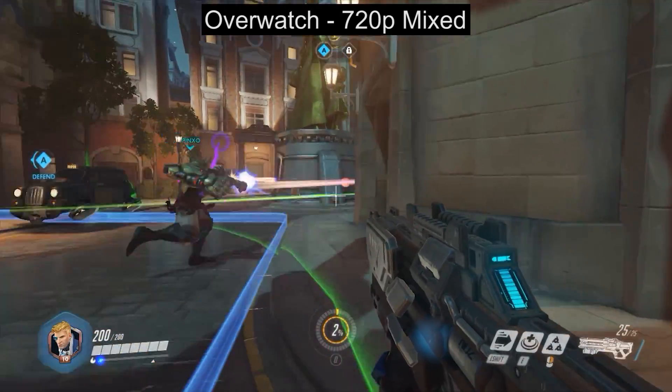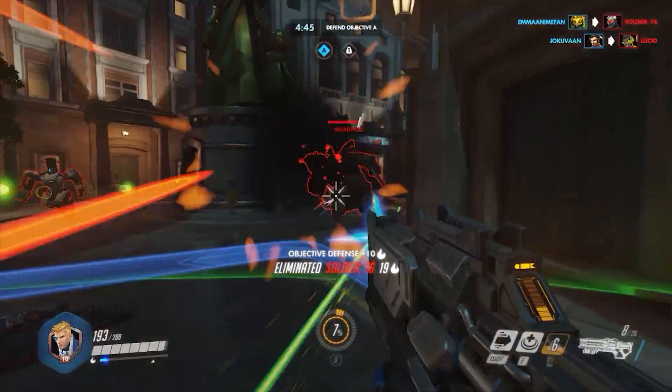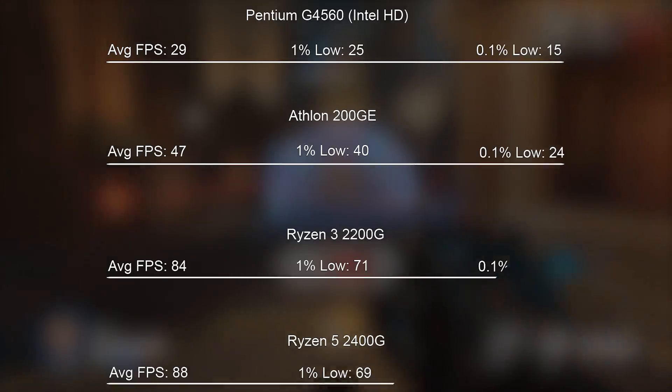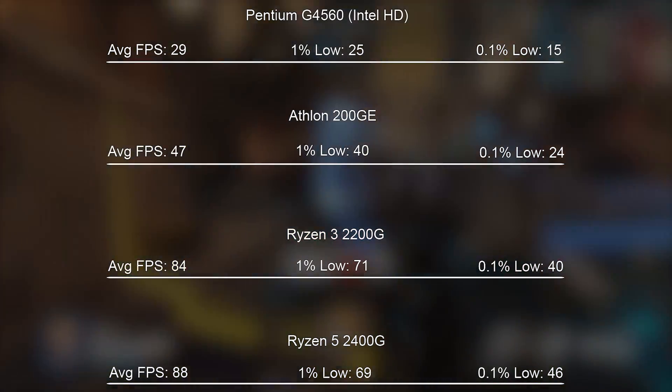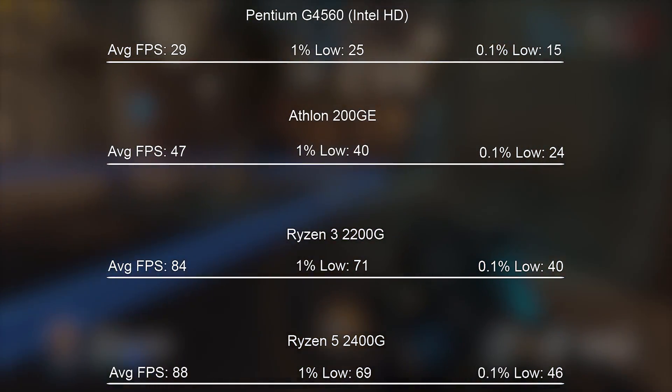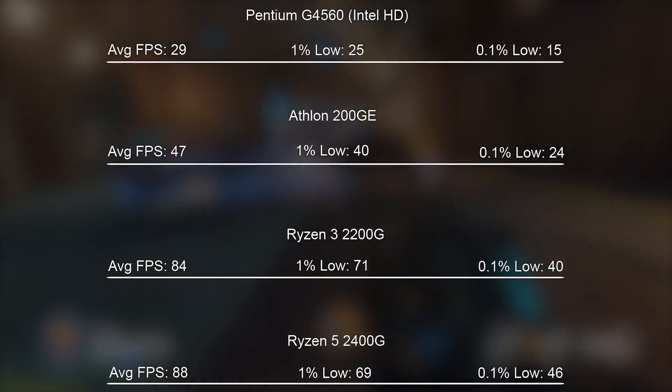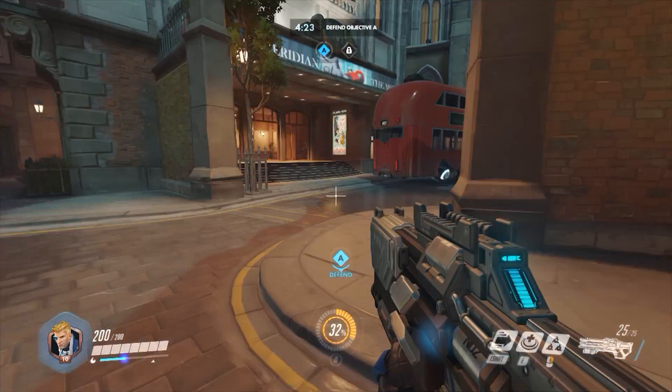Overwatch, with a combination of low and medium settings, once again ran at above 45 FPS most of the time. There were a couple of frame drops here and there — I'm not sure if this was down to drivers or not, as this is a pretty new chip and a few things may have to be worked out with future driver releases. But it was a pretty decent overall experience, especially when you consider that this is a £50 or $55 chip. It's quite unbelievable to think how far AMD's APUs have come — you're getting a decent CPU and a fairly decent GPU in a pretty cheap package.